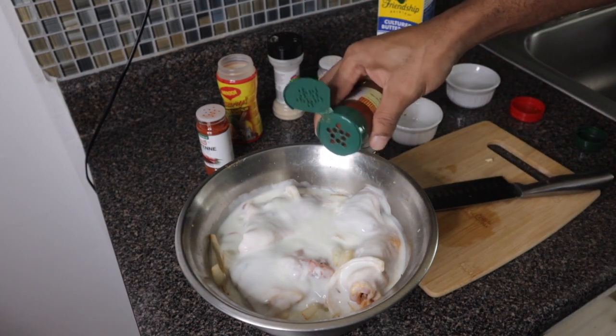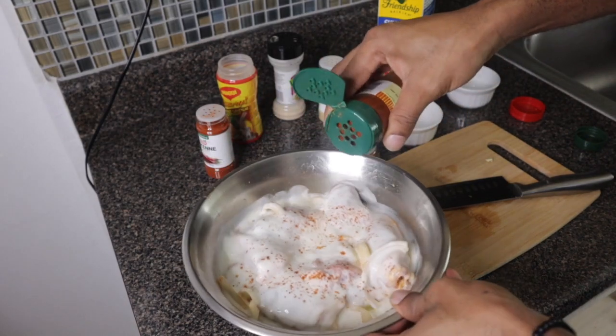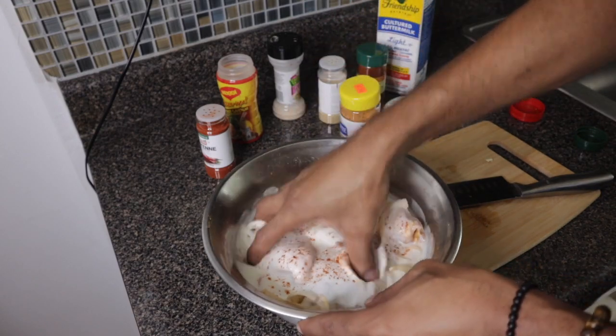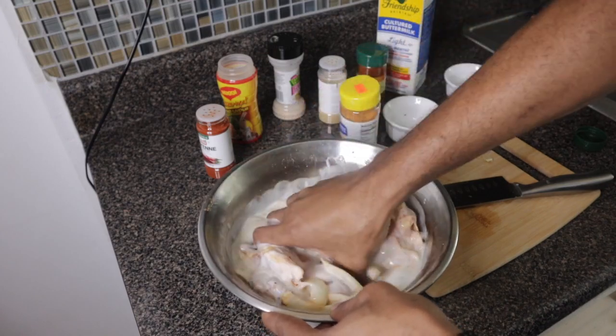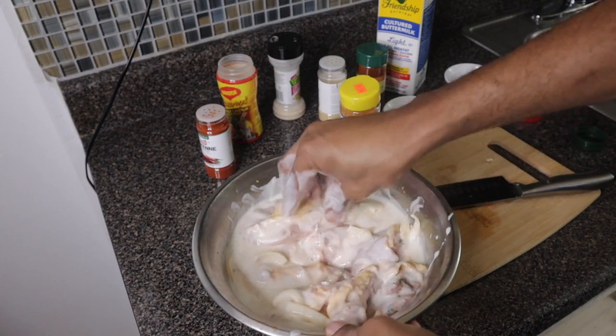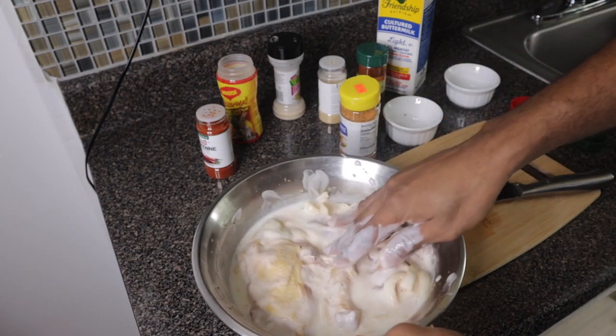You could also add half a teaspoon of paprika. You don't have to, but you could. You want to make sure everything is all covered. Then you're going to soak this in the fridge for about 24 hours.